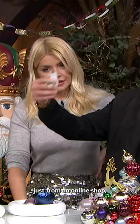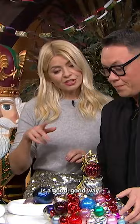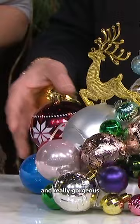I bought this just from an online shop — really inexpensive, a pack of ten actually. And this is a good way of using all those odd baubles lying around. Don't throw them away! It's really gorgeous for the centre of a table if you've got guests coming over or whatever.